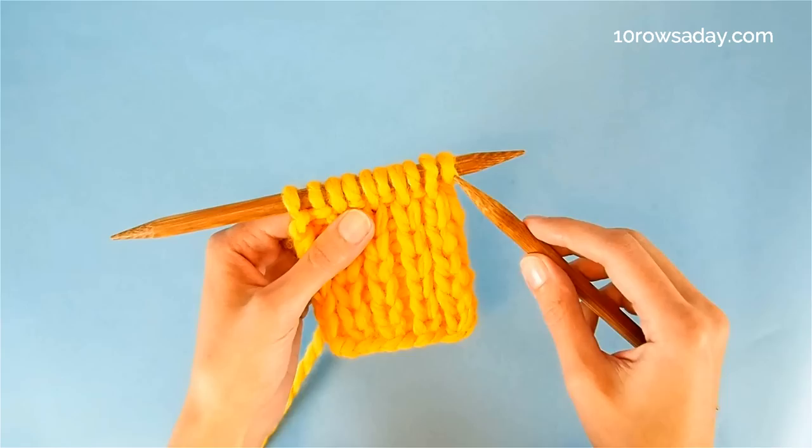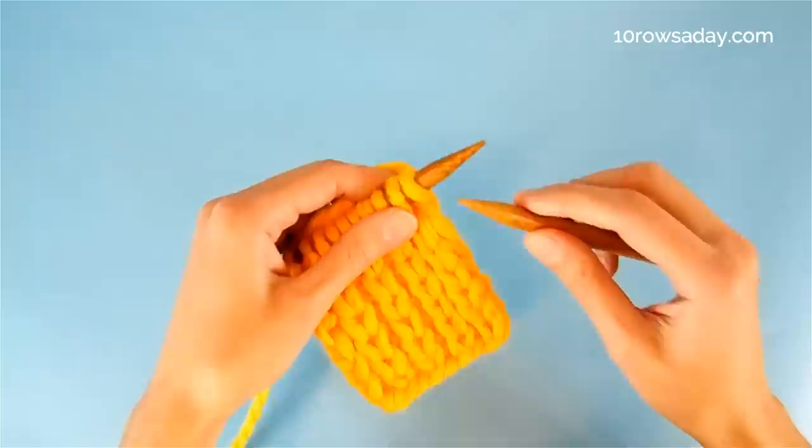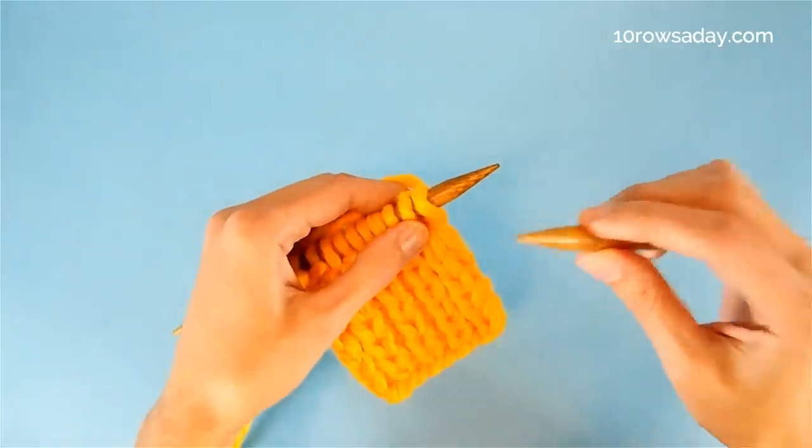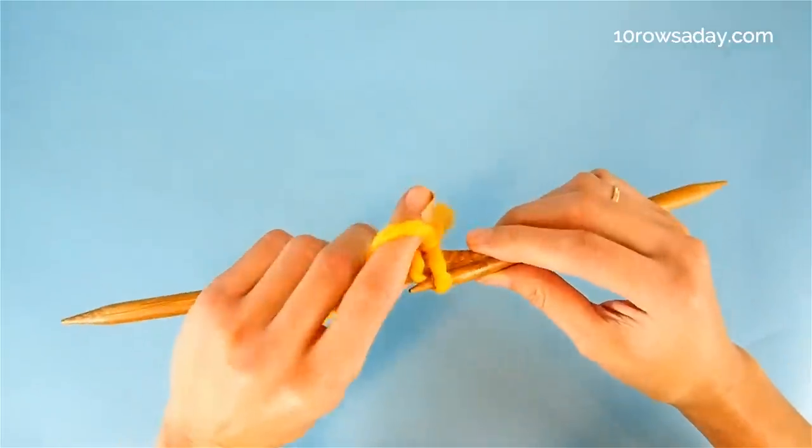I'm gonna work the edging as slip stitch selvages, and I'm gonna slip the first stitch and purl the last stitch of every row. That's why the first row of the two-row pattern repeat starts with slipping the first stitch purlwise with the yarn at the back of the work.